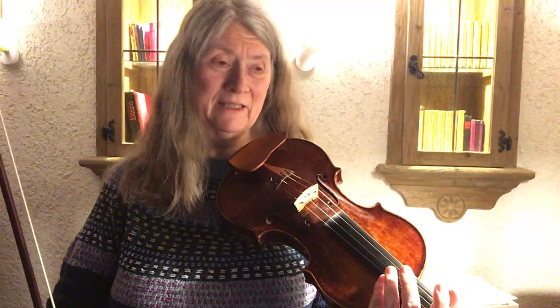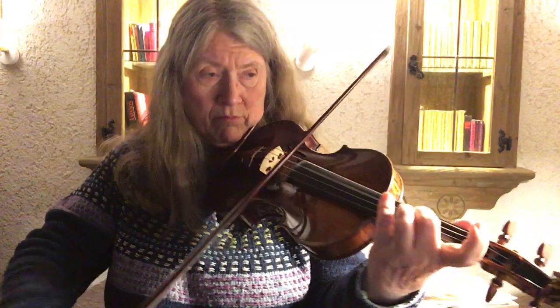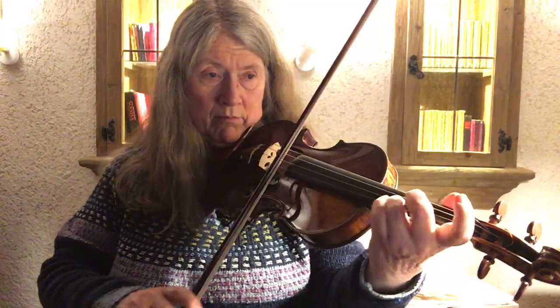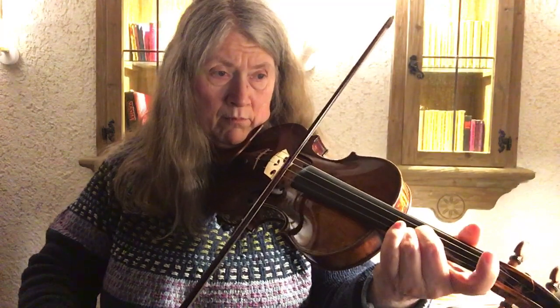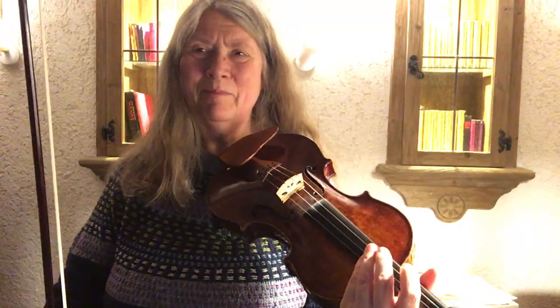I just want to go for a little more evenness in the sixteenth notes. Okay, so the notes are one thing, but I will listen back. I don't know how this comes out — there's less time for the down bow than for the up bow.